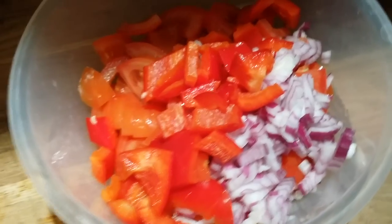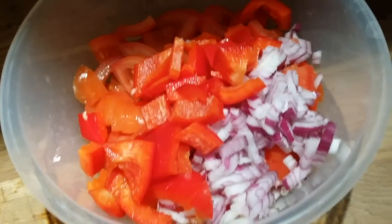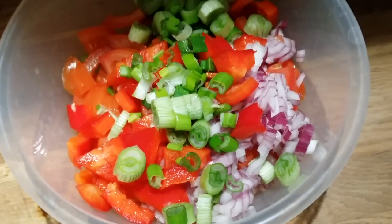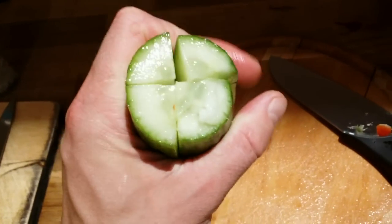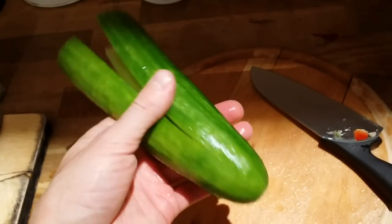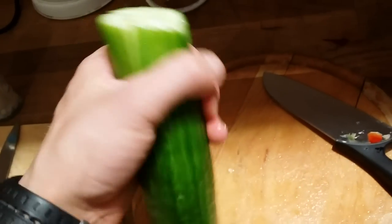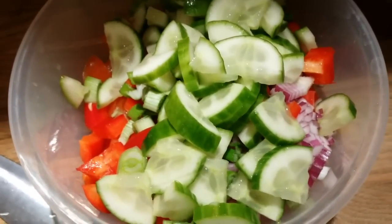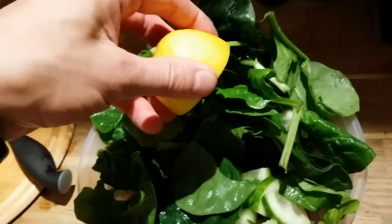Paprika goes in. Because of the red onions I want to cry! Some green stuff — spring onions. I slice the cucumber like a cross, right to the middle but not all the way through, then slice it this way. It's easier to cut for me. Cucumber goes in.